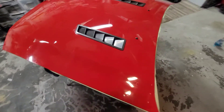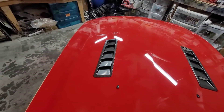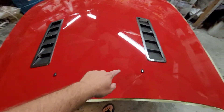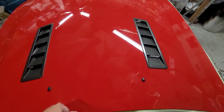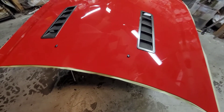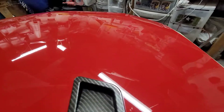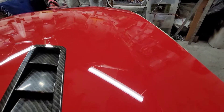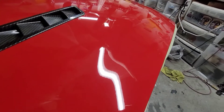So I started buffing the right-hand side of the hood and this side is not yet buffed. Some jack wagon cut vinyl on this hood at some point with a blade. It's pretty obvious. So anyways, I don't have all the scratches out, but definitely way better than it used to be.